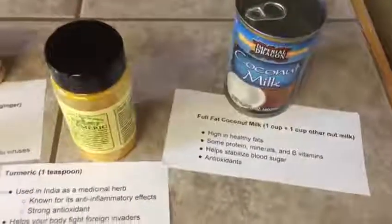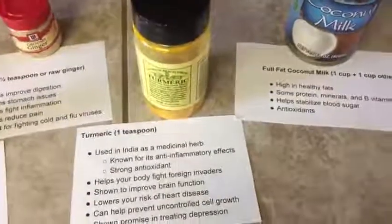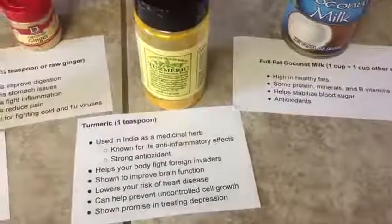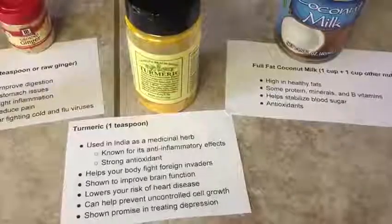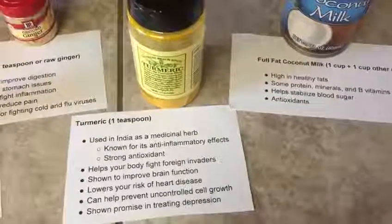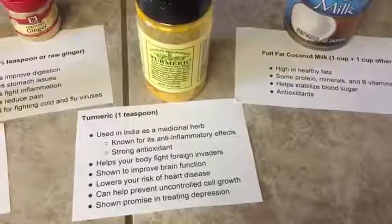One of the main ingredients in golden milk that gives it its color is turmeric. I will put one teaspoon of turmeric in my golden milk. It's actually used in India as a medicinal herb. It's been shown to have some really wonderful benefits when it comes to its anti-inflammatory properties — it helps fight inflammation in the body. It also has some really strong antioxidants and it helps your body fight foreign invaders.